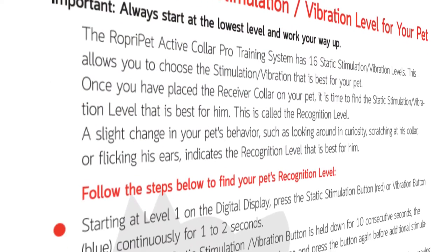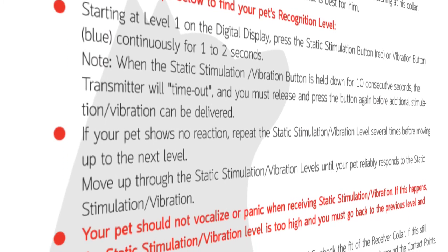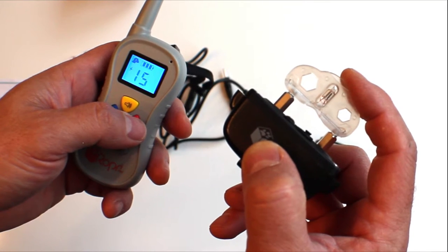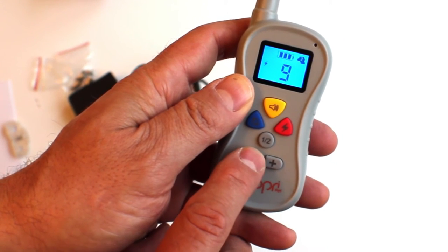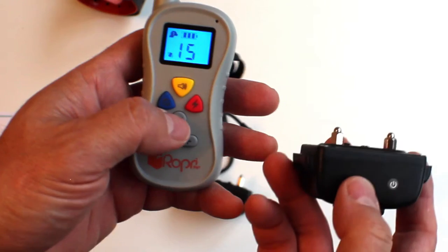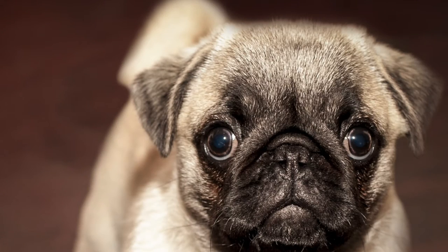The instruction manual comes with incredibly handy suggestions on how to use the three modes of training stimulation and why. Even if you're not comfortable with the idea of using static stimulation — which I found to be relatively mild at the lower number settings when I tested it on my own wrist — you can use a Pavlovian technique with sound or vibration instead.